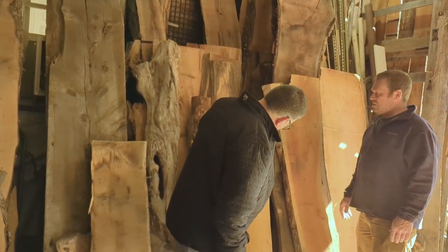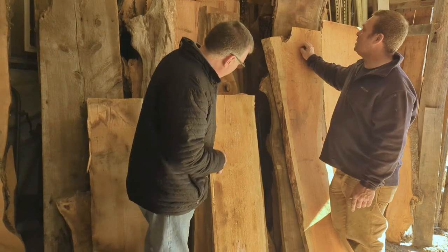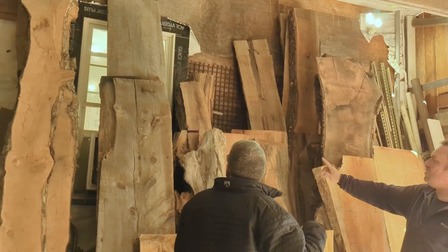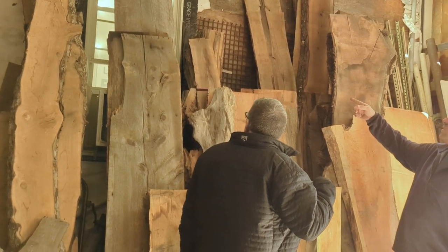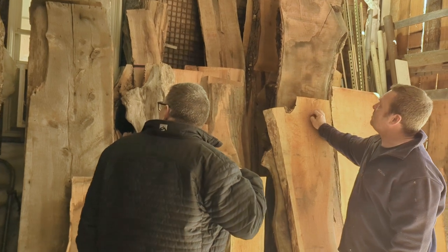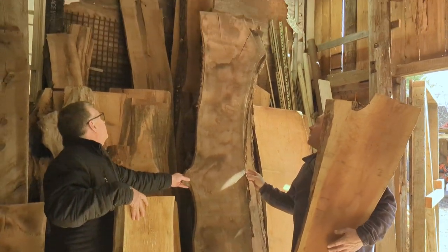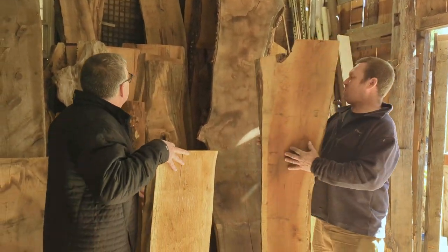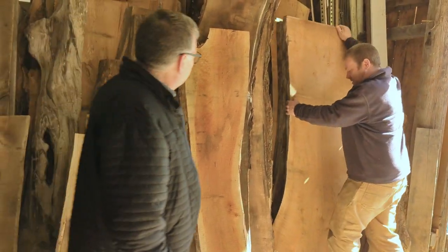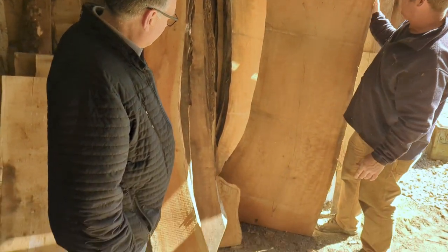It's nice dry butternut — a good size, especially for somebody going to do charcuterie. Some of this has spalting on it which is real nice. All those slabs are butternut. There's a lot of four quarter walnut that's all charcuterie stock — it's currently eight foot but can be cut down if need be. This is all nine foot charcuterie stock here, it's all eight quarter. A lot of figure in that, but it's nice and dry.